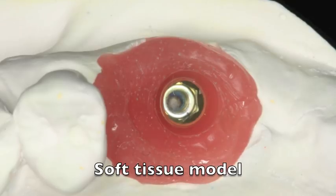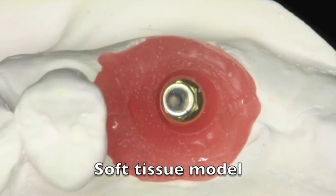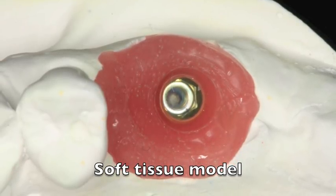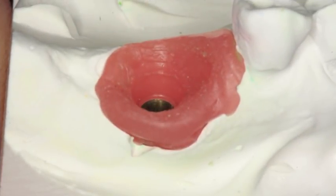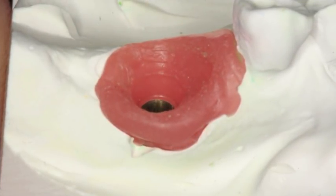During this impression appointment we took an x-ray. You can see the bone looked quite nice here, and you can also see that the emergence profile would have been a problem if we didn't put the healing abutment on and shape it the way we did. So we get this soft tissue model that shapes exactly the way that we wanted the tissue to shape, especially in this case where the implant was not ideally placed.